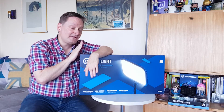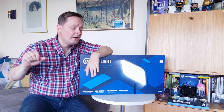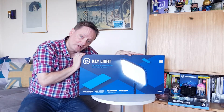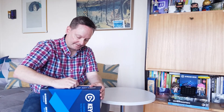My idea is I'm going to start out with the Key Light, see how it makes my video different, if it has a big dramatic effect. Maybe I'll add some backlighting behind everything as well. I'm going to start out with the Key Light and then maybe I'll get the ring light or the Key Light Air and see how things evolve. It's a lot of money to spend so I think it's okay to start out with just one Key Light right now and work my way up.